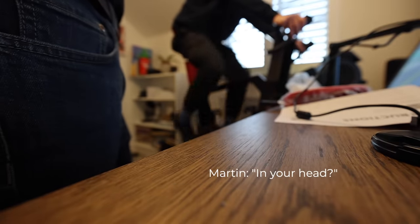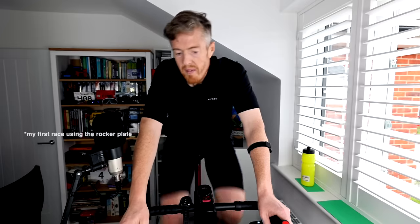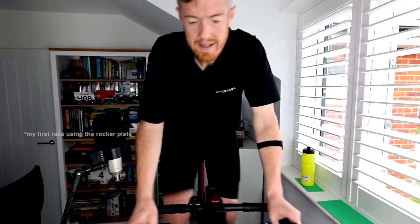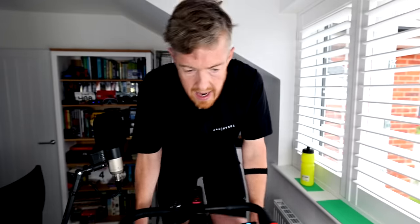It's going to make for an interesting journey as it's made me have to relearn how to Zwift. At the moment I'm probably still a little bit nervous — feeling a little bit skitty on it. I'm just thinking about how big this learning curve is going to be. It turns out riding a static indoor bike on a device that moves quite a lot is completely different to what I'm used to.